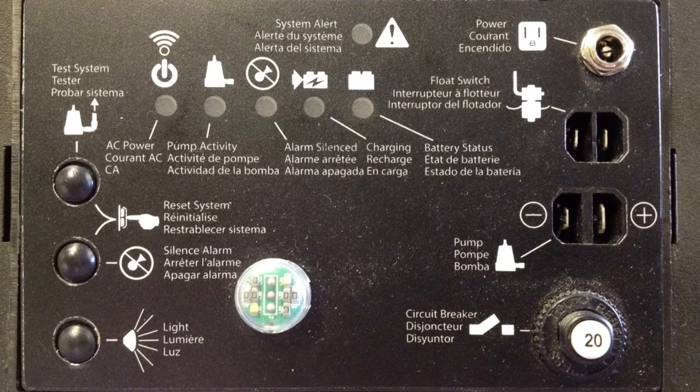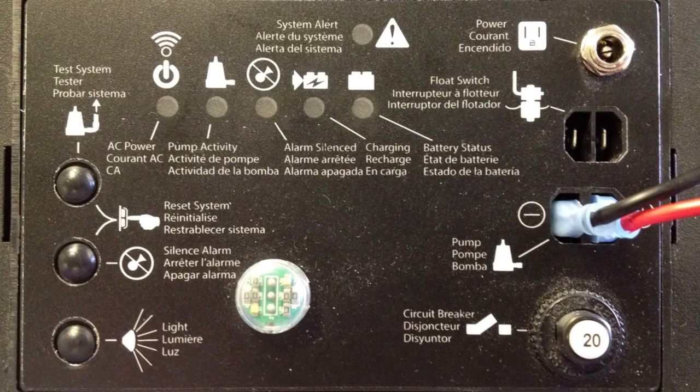Next, connect the backup pump leads. The backup pump leads are polarity sensitive, so make sure they are connected correctly or the pump will run in reverse and not pump water.